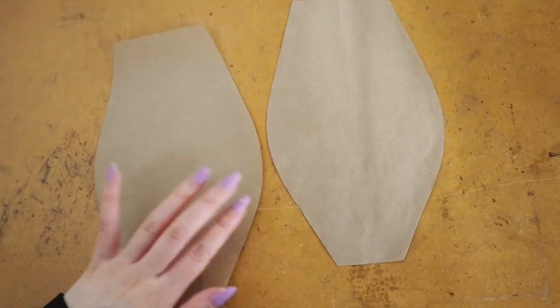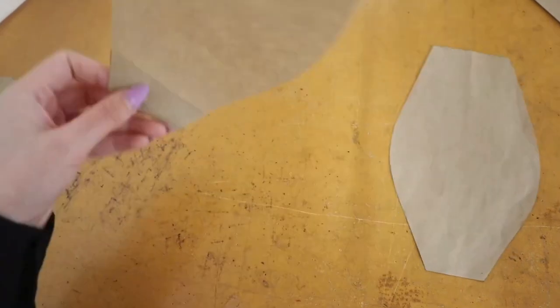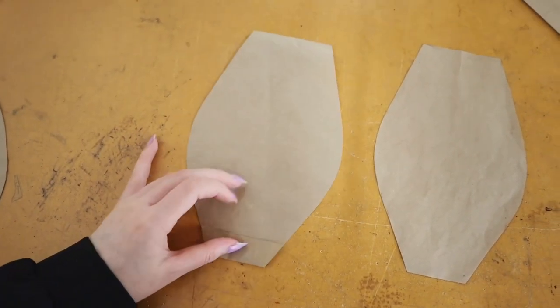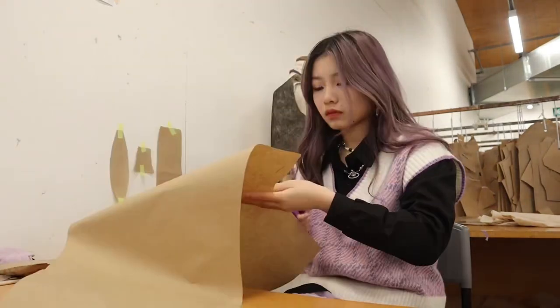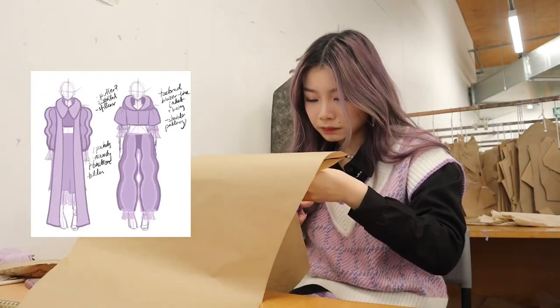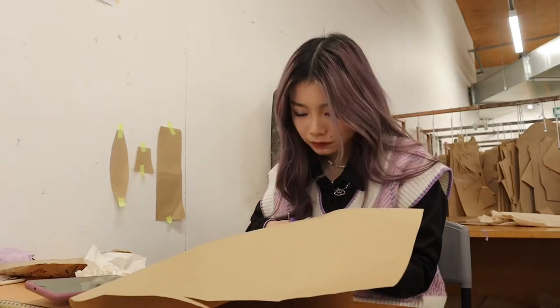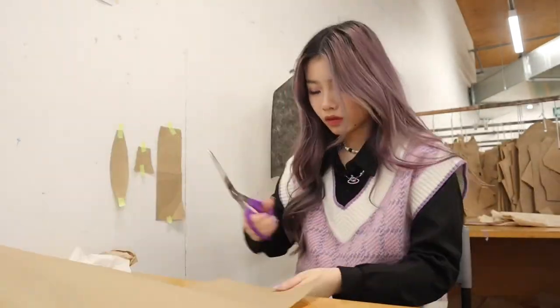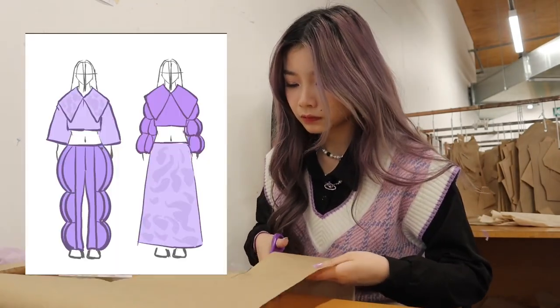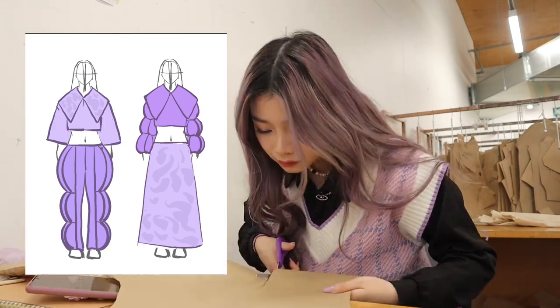I spent the first couple of days of the week finalizing the patterns — like this little panel on my pants — just adding a little bit of extra hemline and adjusting some of the sizes. To give you a rundown of the design I left off with in my last video, it was these two sketches. We had weekly twirl fitting sessions with a model where we started off making a silhouette of our design and then the following week developing on it.